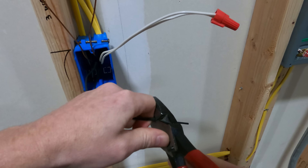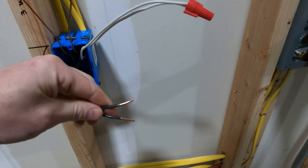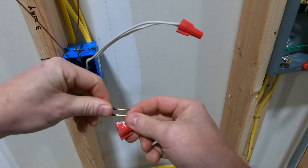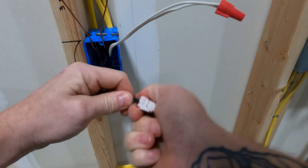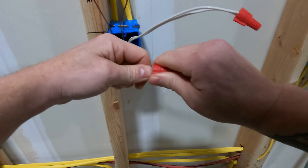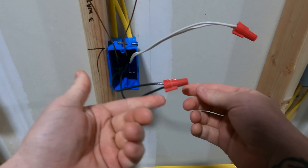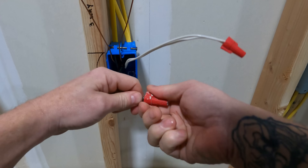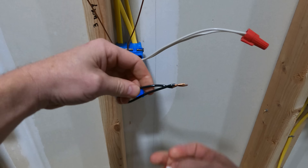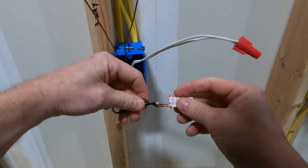The argument for not pre-twisting is that most wire nuts today are set up so that you don't have to twist. The way that the inside is shaped, you can put the conductors up to each other, put the wire nut on, and it's still going to hold — it's not coming out of there. So the people saying you don't need to pre-twist are right also, because the wire nuts are designed to twist. Let's take this off and see — boom, it twisted. It's not a great twist though; I can pull these things apart. So it's just my opinion that you should actually pre-twist.